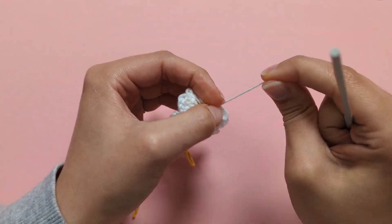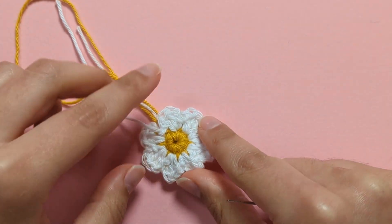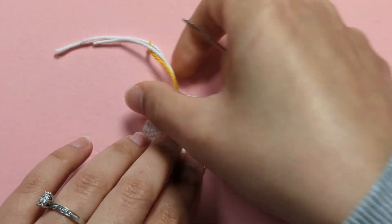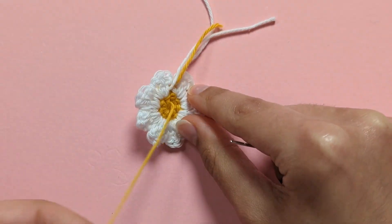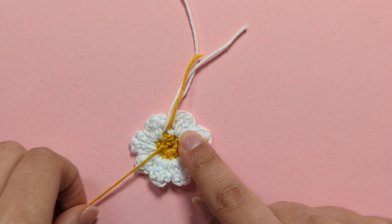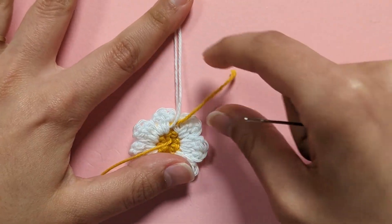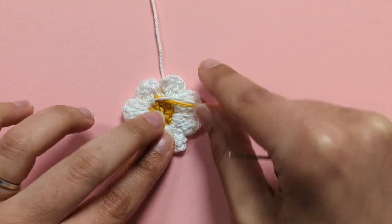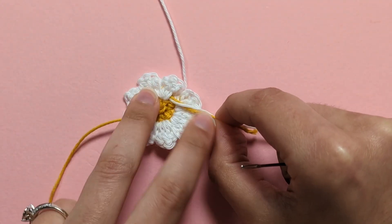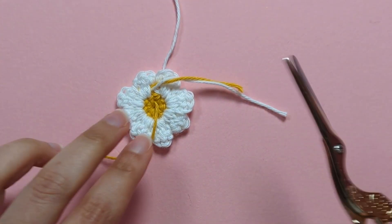Pull that little tail. Turn to the back of your finished daisy — tidy away all the tails except the long one from the slipknot at the very beginning. Cut the tails where you changed colour, as you should have crocheted over those. Pull them to tighten your daisy, then cut them off.